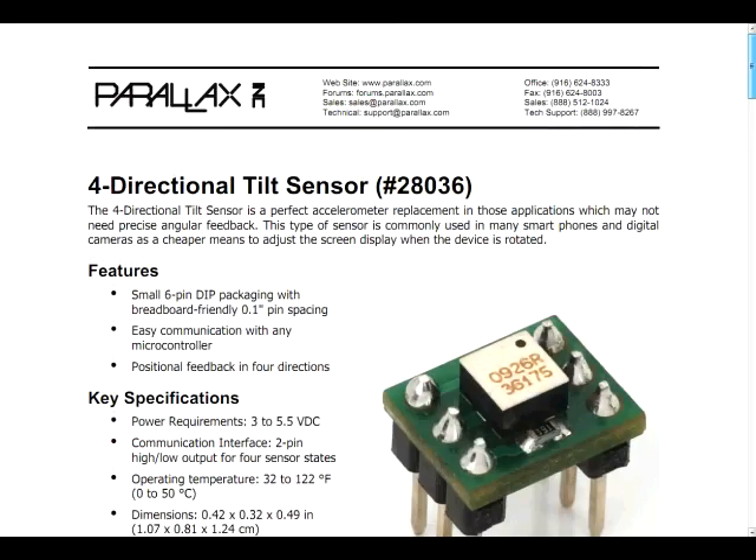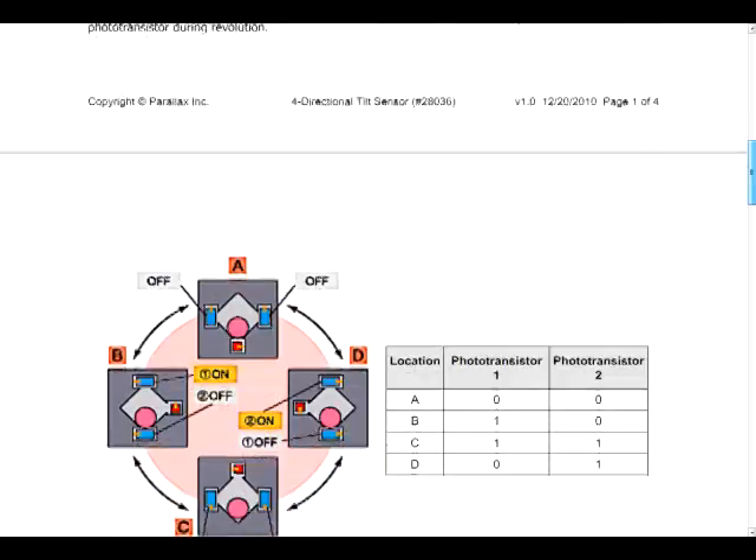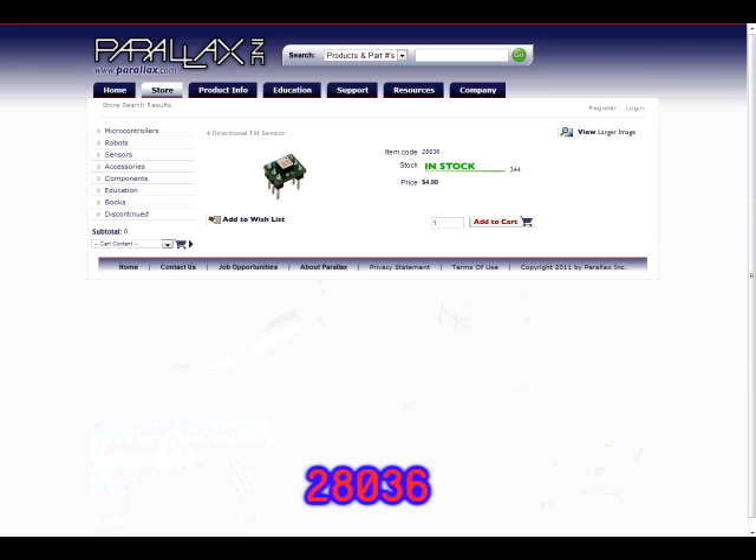You may be wondering what a 4-directional tilt sensor is and why it was chosen for this project. We'll want to know when the board is shaking and when it's still so that we know when to display our answers, and the 4-directional tilt sensor provides an inexpensive means to get this done. For more information, check out the 4-directional tilt sensor's product documentation by going to www.parallax.com and searching for its product number 28036.